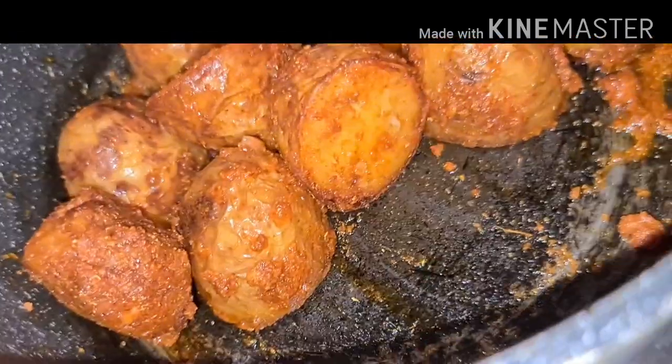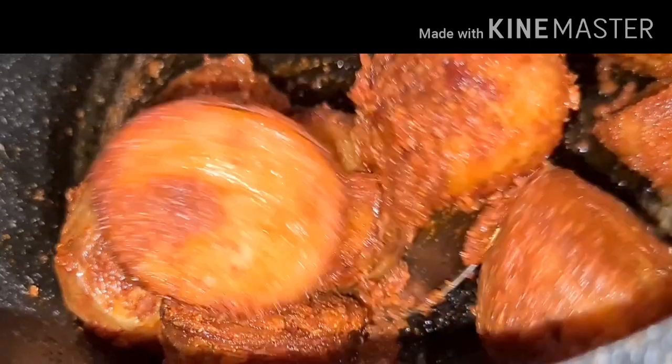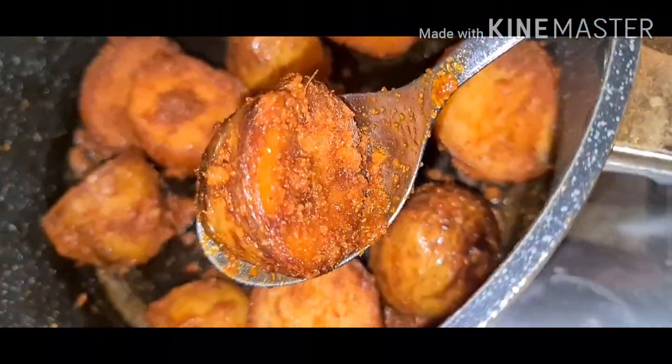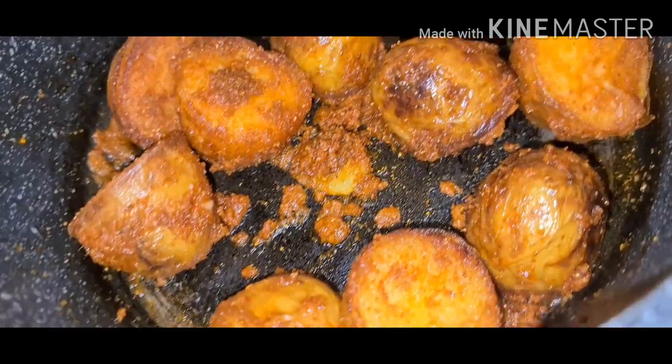After 2 minutes, just slightly mix it. Crispy potato is ready — now you can turn off the flame.